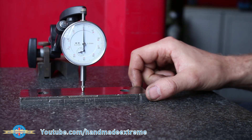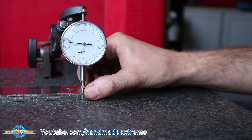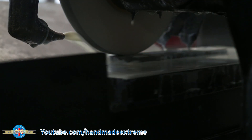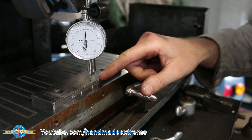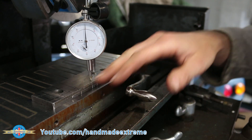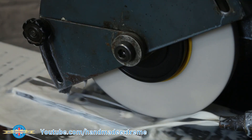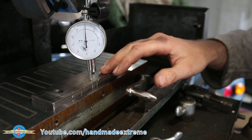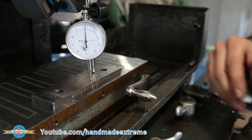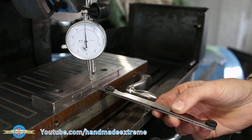I've got one of the jaws here out of my milling machine vice and you'll notice that if I just move it around under the DTI, I've got a big high spot in the center of the jaw. I've got a 0.2 millimetre feeler gauge here and that just slides straight under there.